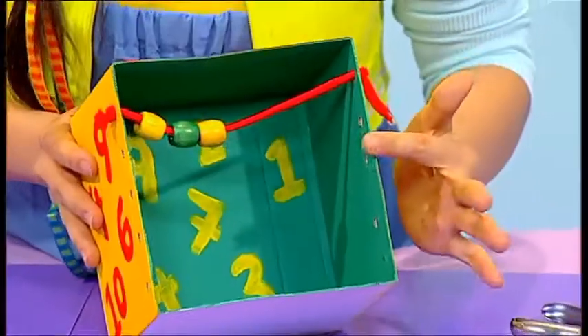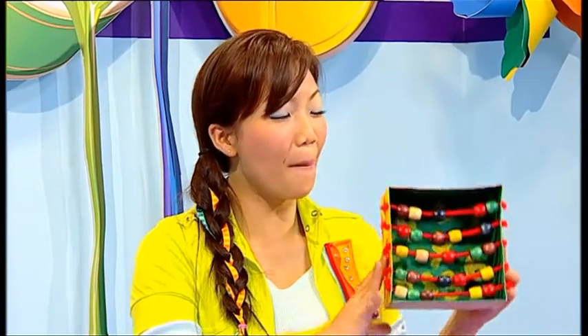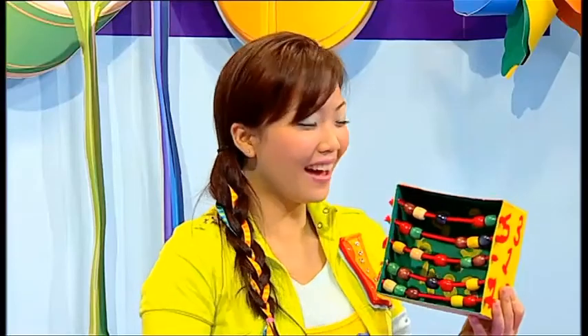You need to do this four more times down the side of your box. You will have your very own box abacus. Isn't that great? Now you can count all sorts of things. Have fun!